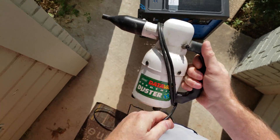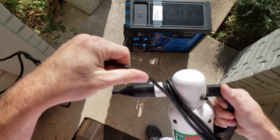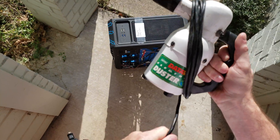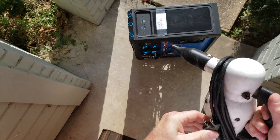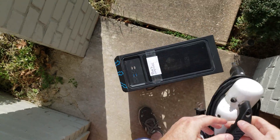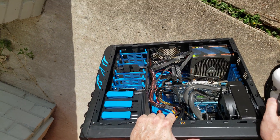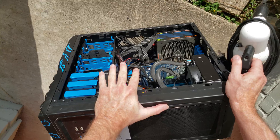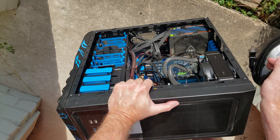That's pretty well cleaned out. Whenever I do this in a video — blow dust out of a computer — there's at least one person in the comments saying, 'Oh fail, you blew the dust back into the computer.' Give me a break. There are so many nooks and crannies in desktop computers that you have to blow in one direction or the other, multiple directions, to get it all out. Thank you for coming to my tech talk.